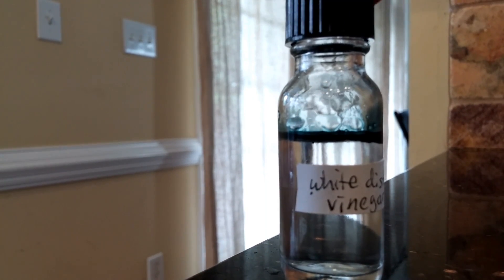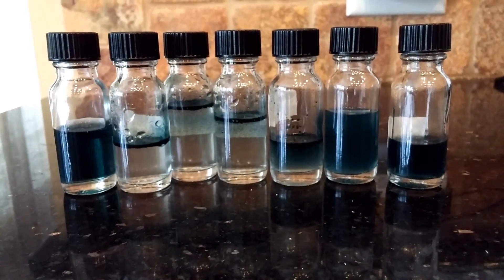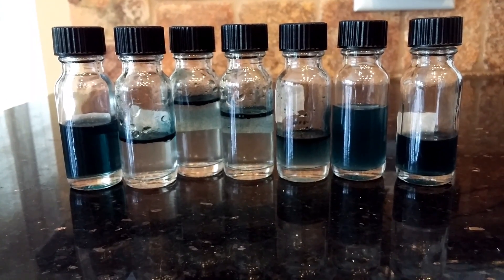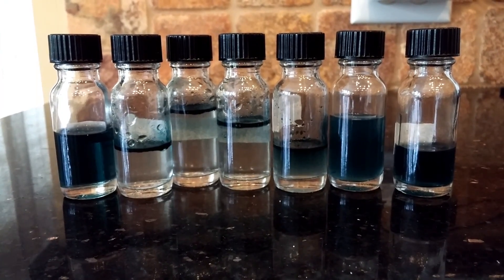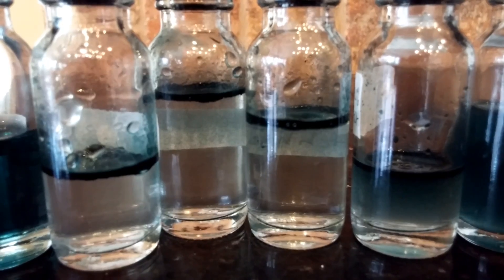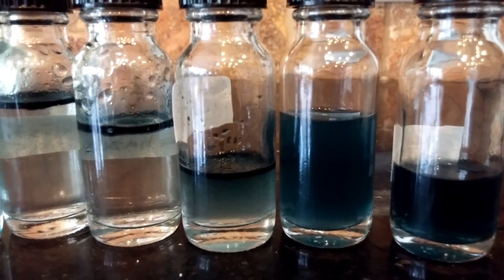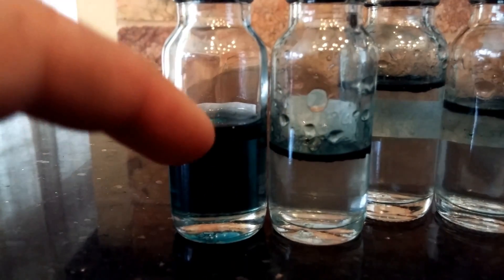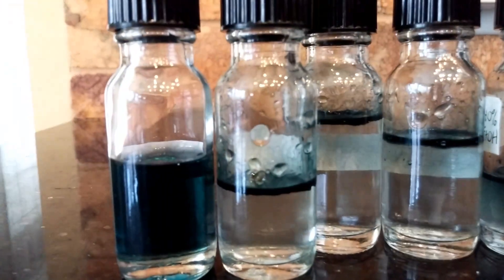The next one is white distilled vinegar — before I shake it, you can already see a little bit of essential oil coating after just swirling. Excuse the varying volumes; I poured them freehand. All of the liquids have now been swirled and shaken. I'm setting a timer for 15 minutes. Right now these four have a distinct essential oil ring, while two don't. The one on the end is Everclear, next to it is isopropyl alcohol, and the control on the other end is fractionated coconut oil, which will definitely dilute the essential oil. And this is water.